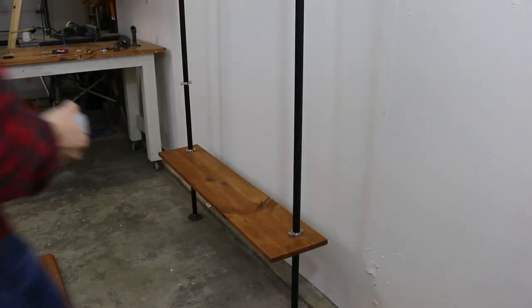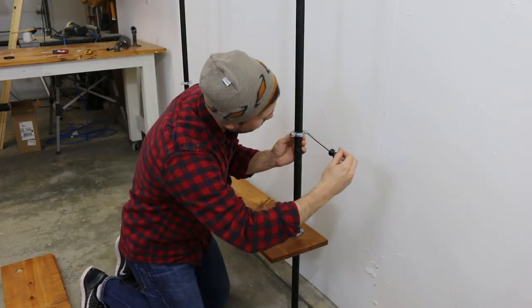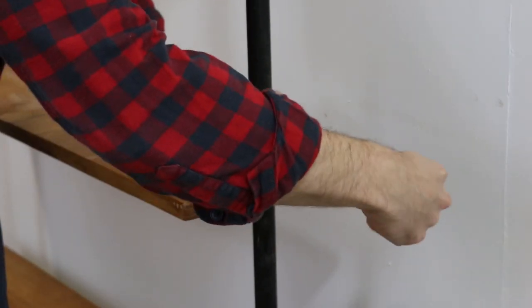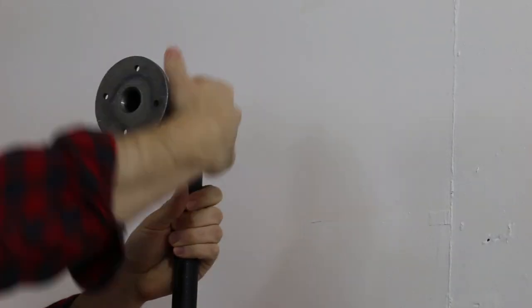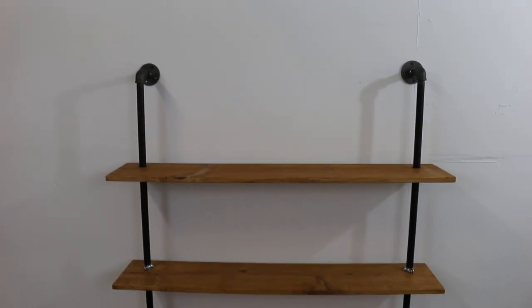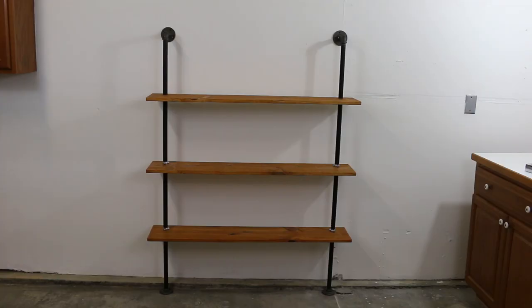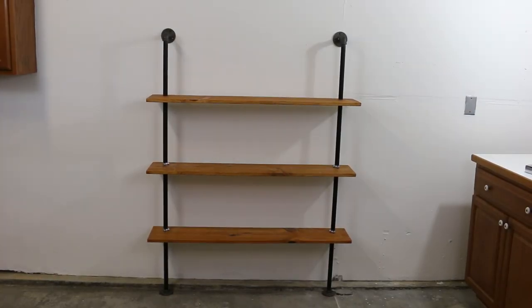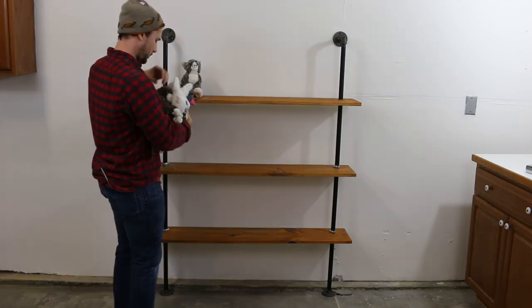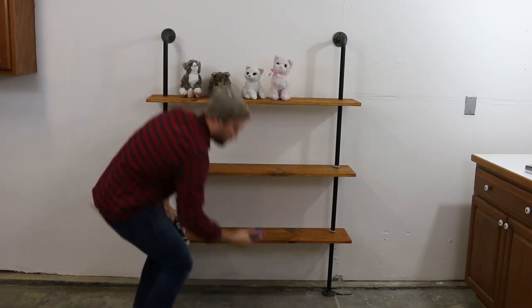They're about $1.60 a piece. The cool thing about using split rings is that not only are they cheap, but you can put them anywhere you want. It's really an opportunity to exercise your adult freedoms when it comes to shelves — which many people would probably admit is an aspect of their life that's underdeveloped at this point.